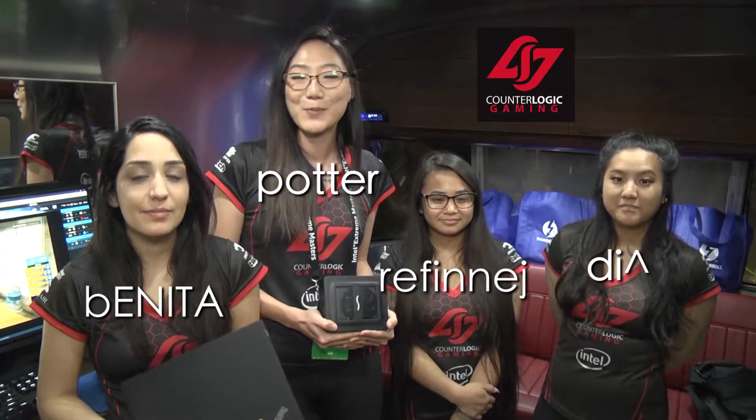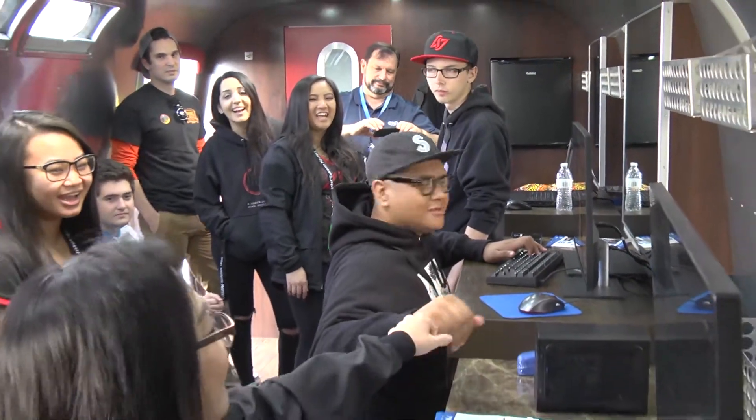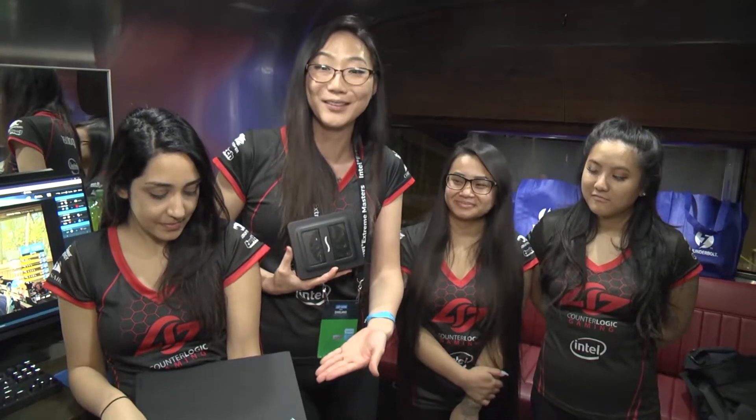Hi, I'm Christine Chi. I'm a player on CLG Red. We're here at IEM Oakland testing out the Breakaway Puck. With the Thunderbolt cable today, we were able to play 1v1's — pros versus Joes — on this tiny laptop running CSGO at great frame rates. It was awesome.